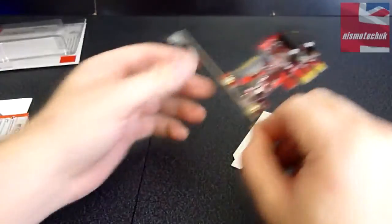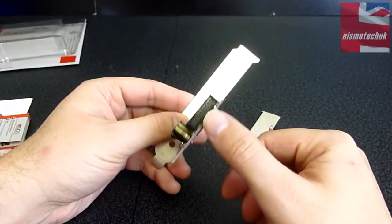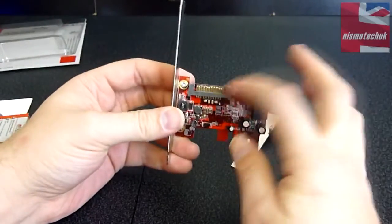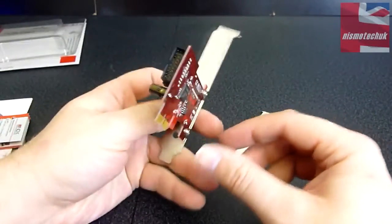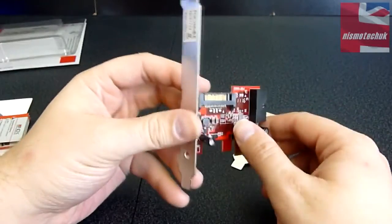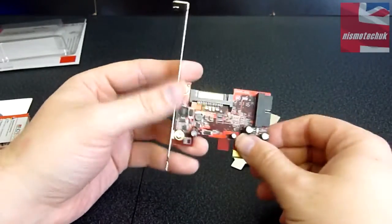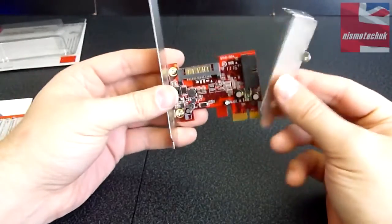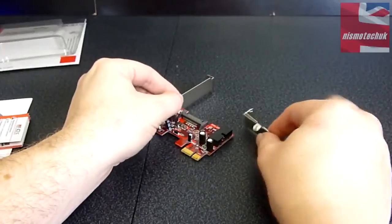Onto the actual card itself — as you can see it's extremely small. We've got the USB 3.0 header there, and it's powered by the SATA connection right at the top. Not really much more to say — it is extremely small so it's not going to interfere with any airflow. And there's the low profile bracket. I'm now going to install this into one of our cases.